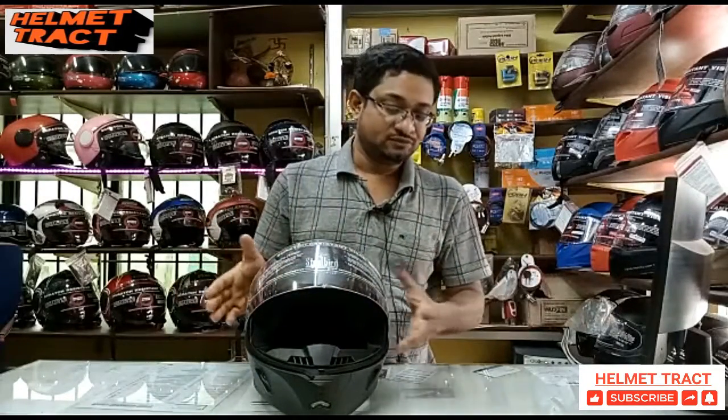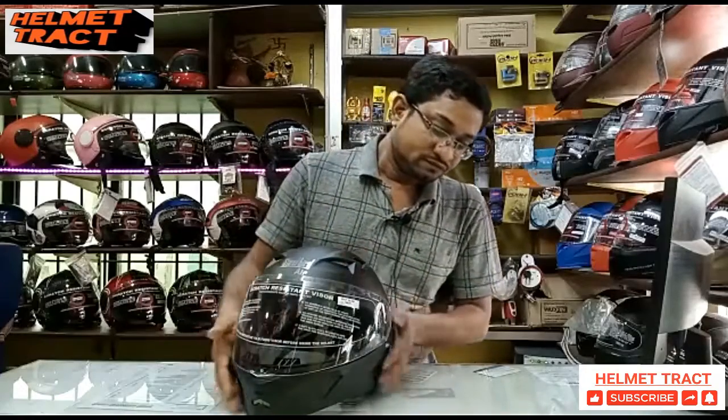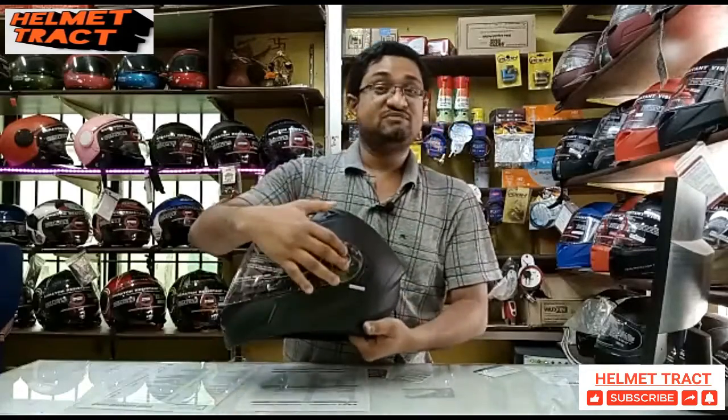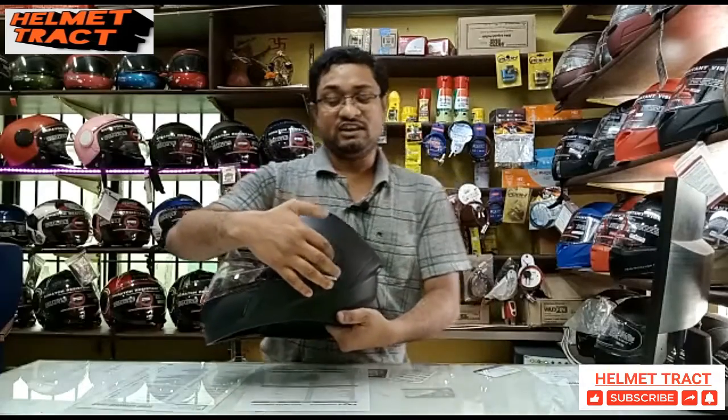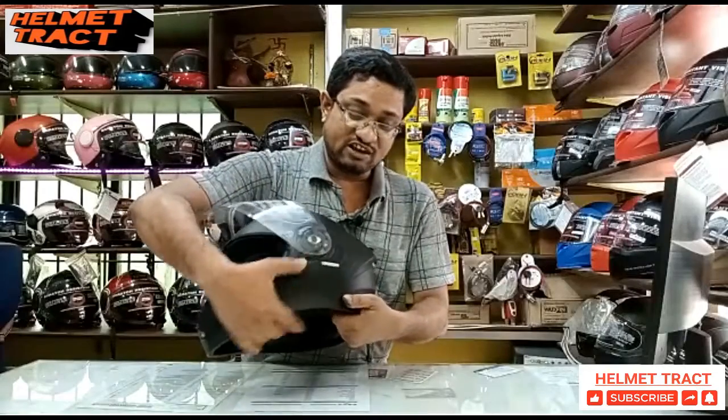The package includes some accessories. The visor uses a quick release mechanism — there is a button that allows you to remove it easily.